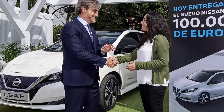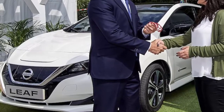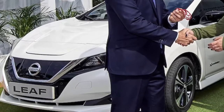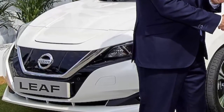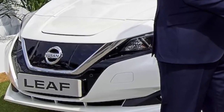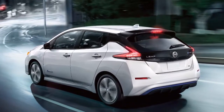Nissan is boasting about high demand for the new Leaf, saying it has received 37,000 orders in Europe, but production is still not keeping up with demand. The company delivered over 12,000 new Leafs in Europe in 2018, bringing the total number of Leafs to 100,000 units in Europe. Susana Damina of Madrid was the 100,000th Leaf buyer in Europe. She said: 'I've spent two years trying to find an electric car. I knew it would be a Nissan. When I saw there was a brand new model of the Leaf, there were no doubts in my mind it would be the perfect fit.'